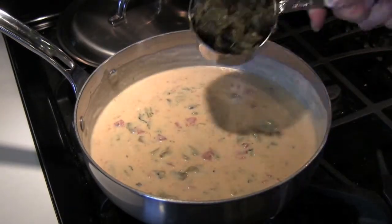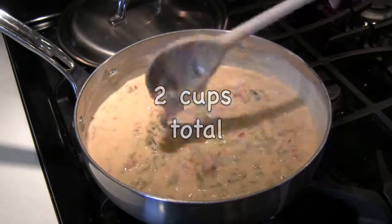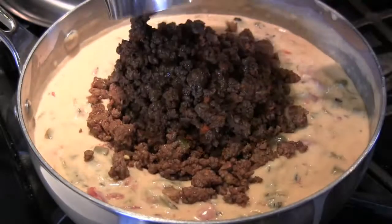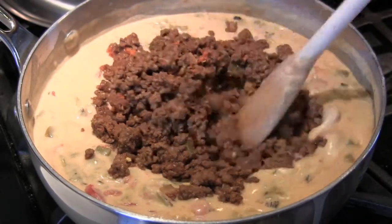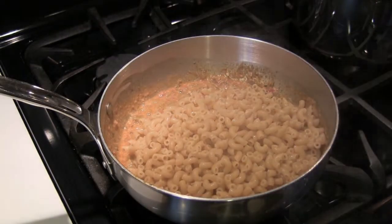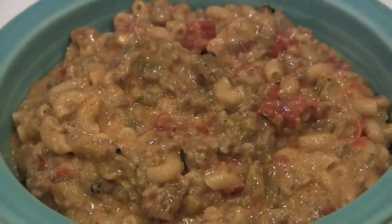That looks pretty good, but I want some more green chili — add another cup if you want. Now that looks great. Next, add the taco meat, stir it in, and let it warm through. Add in the cooked macaroni and you're pretty much done. Now that's what I call a whole meal in a bowl.